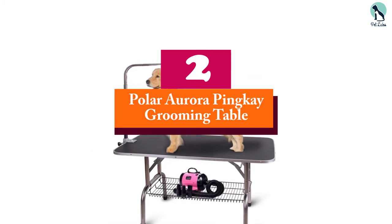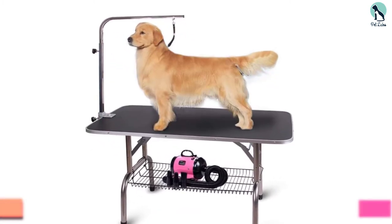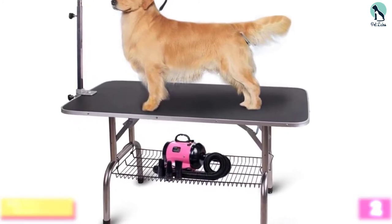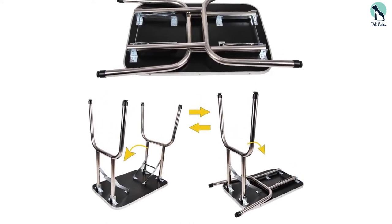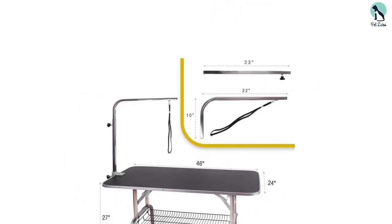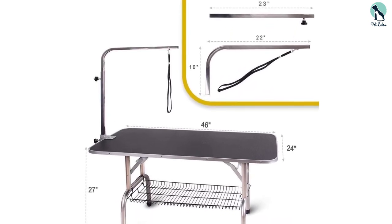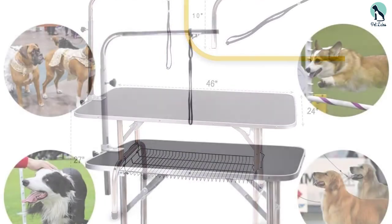At number two we have another Polar Aurora Grooming Table. This is a quality and reliable table built with a versatile design for grooming and trimming dogs. The legs are built from heavy-duty stainless steel, enabling it to hold the weight of any dog without breaking. It comes with an adjustable grooming arm of up to 36 inches, enabling it to hold dogs of various sizes. It is equipped with a non-slip and static-free tabletop to keep your dog comfortable and make cleaning easy.